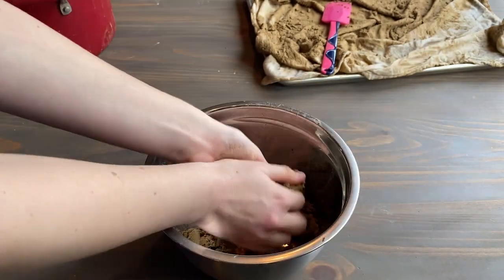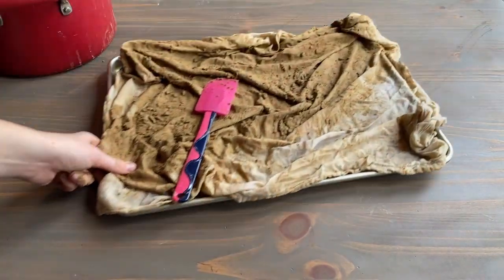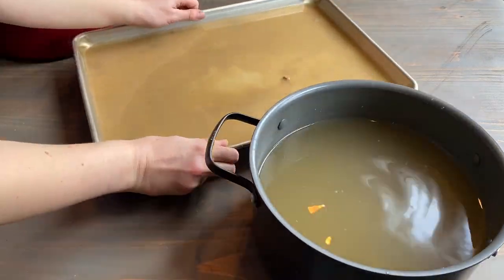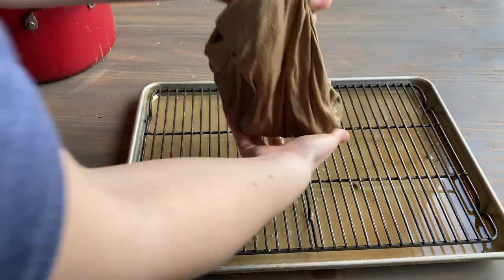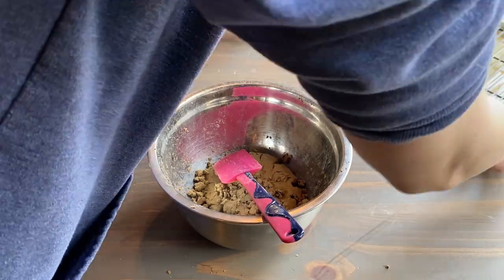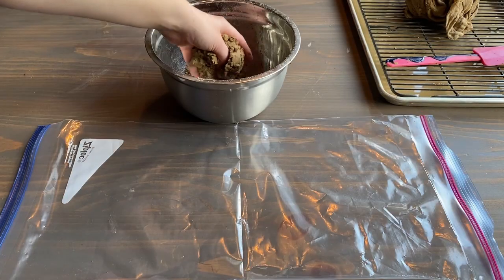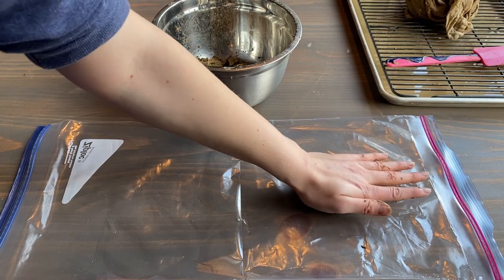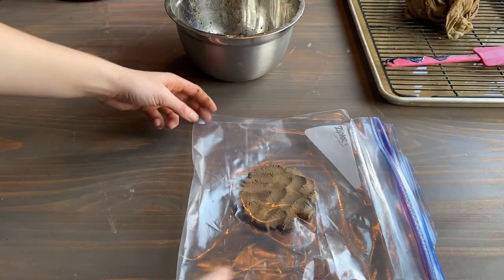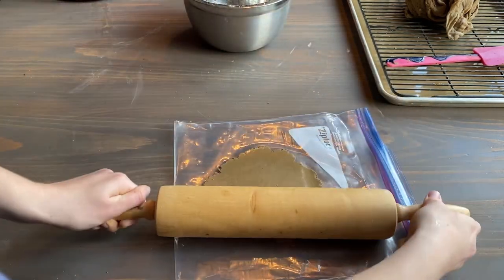You could stop here, add some salt, and make flatbread like Native Americans have traditionally done — just push them down as patties and fry them up. But I've decided to make acorn tortillas today. I'm getting all that water out so I can use all of this acorn mush. I'm bringing out a plastic zip-lock bag that I cut open so I can lay it over tortillas that I press.